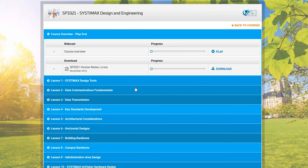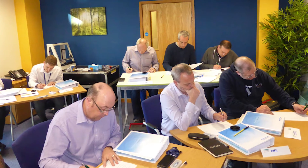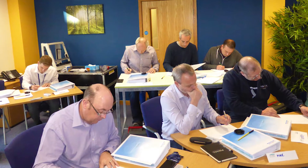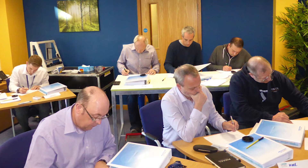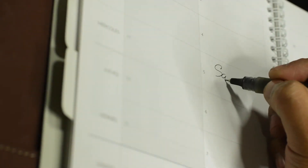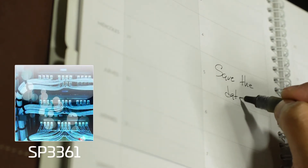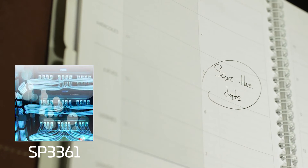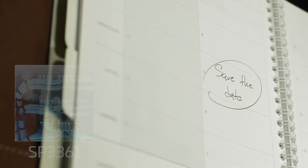Much of the CommScope training has been delivered online for many years now. But because of the nature of the installer training, this has remained classroom-based, bucking the trend of the online revolution. This is about to change. From April 16th, an all-new online SP3361 Systemax Installation and Maintenance course will be available — but this is an online course with a difference.